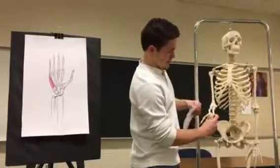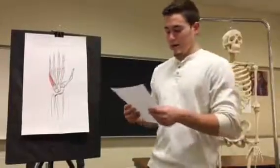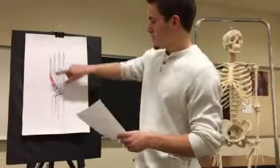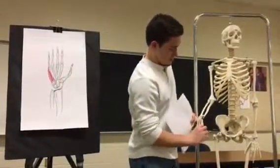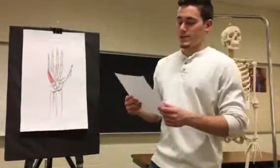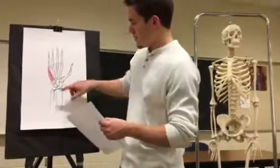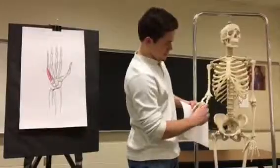On Mr. Bones, it is right here. It is inserted on the base of the proximal phalanx of the fifth digit on the ulnar or medial side, so up here. The second muscle is the flexor digiti minimi brevis, which originates on the hamate bone — here on the illustration and on Mr. Bones right here.